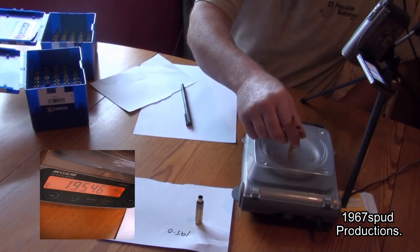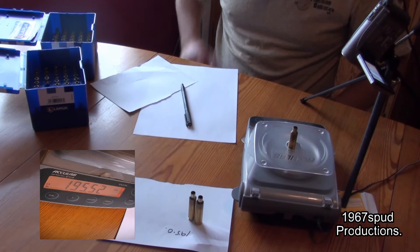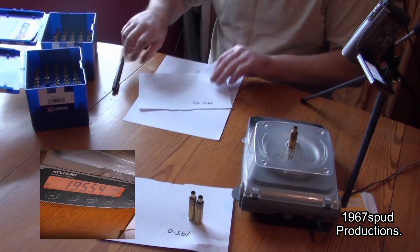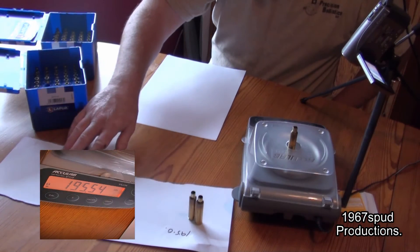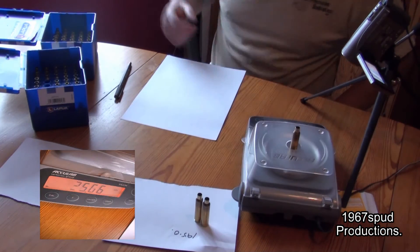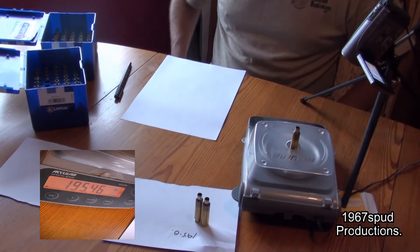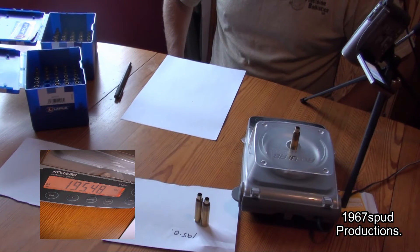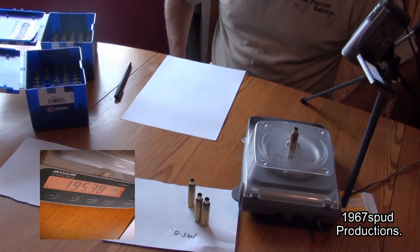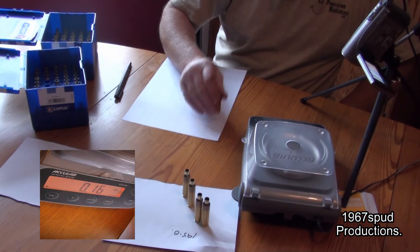After we've done a few, we'll start to see the average. That one's 195.5. After a while, we'll see what the average is. It's a laborious old job — I like a lot of this process, but it's all part of the game. Just make sure the scales come back to zero every time.